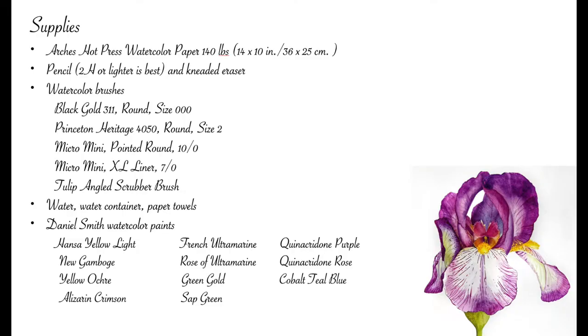The supplies I used for this painting include Arches hot press watercolor paper, 140 pound. The size I'm painting on is 14 by 10 inches, 36 by 25 centimeters. I did the drawing with a 2H pencil and a kneaded eraser.